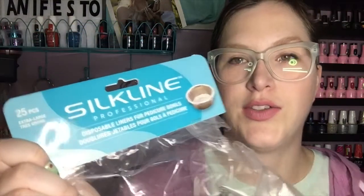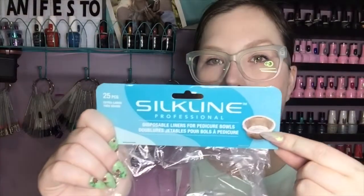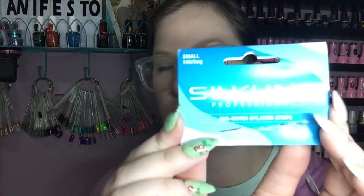Now for the bagged portion of the empties, I went through one bag of the Silk Line pedicure bowl liners. This is the type of bowl that I use and these liners fit it perfectly. I also went through one package of the non-woven epilating strips — you know that I cut these in half and use them for wipes.